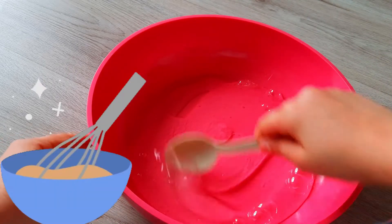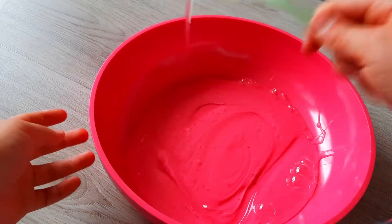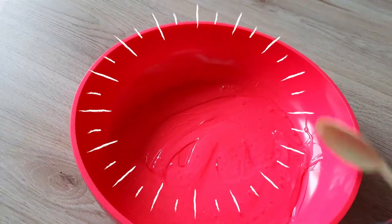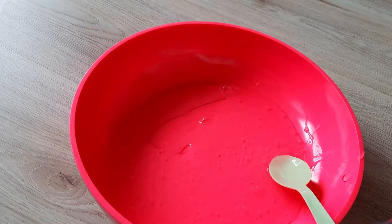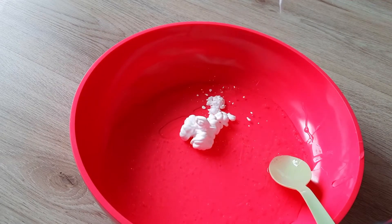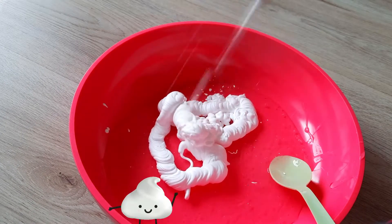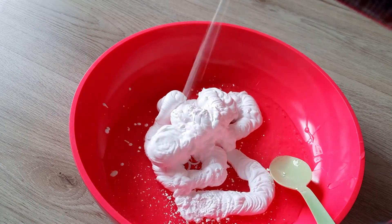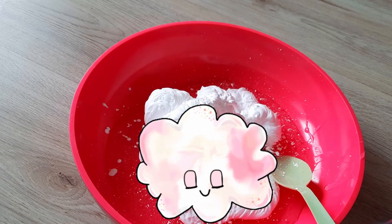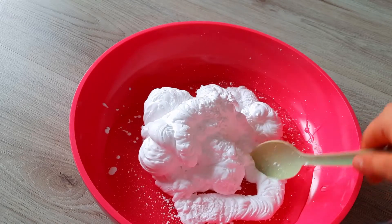Whoa, it's so cool! Now let's add some shaving cream — three, two, one, go! Look how fluffy it looks. That's enough, we can't add too much. Let's mix it all up.